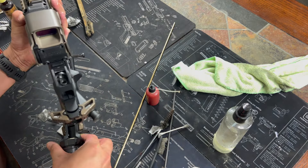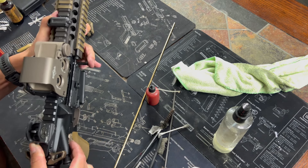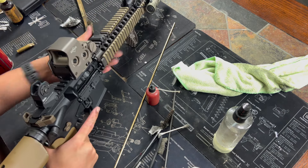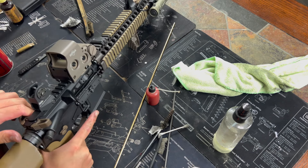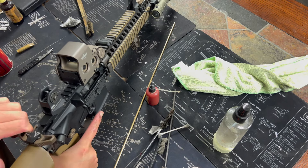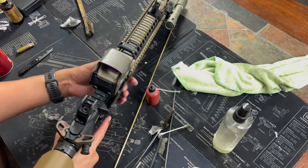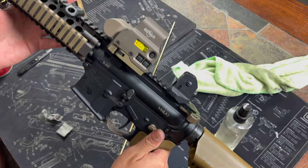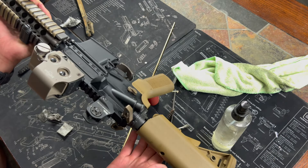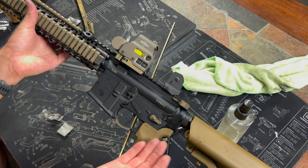Put the upper and lower back together — make sure your pins are open and push them in. Function check: it doesn't sound gritty at all, just a little bit of squeaking, but this is going to shoot extremely nice. And yeah, that's how you clean, oil, and disassemble the AR-15 or M4. Thank you guys for watching. Hopefully this was a little helpful — it doesn't have to be crazy, and I know everyone does it their own way, but this is just what works for me. Stay tuned for my next video.